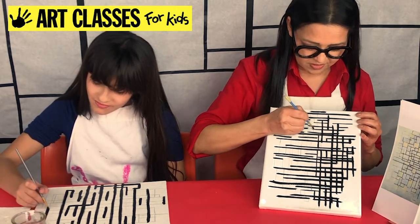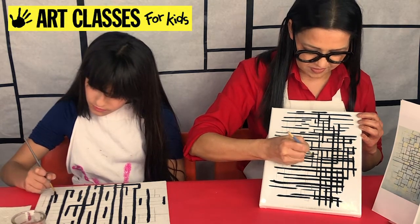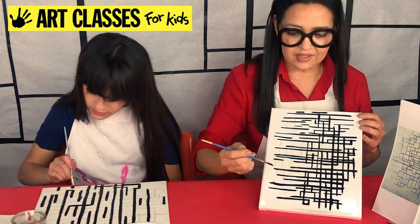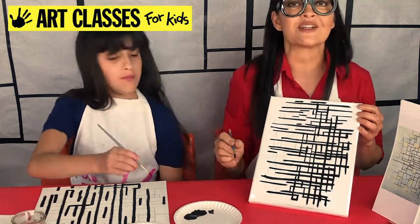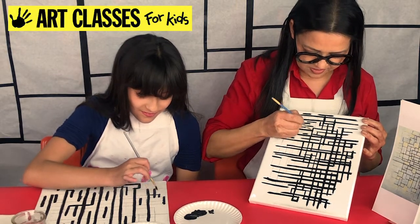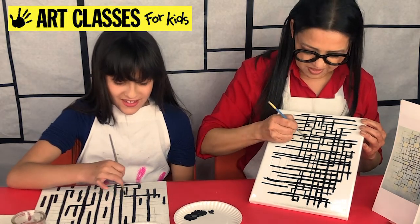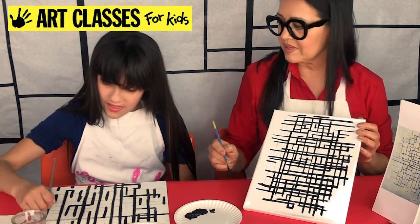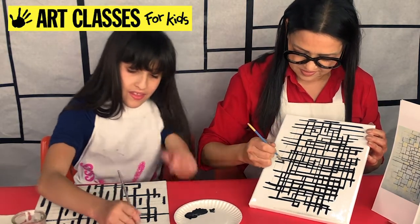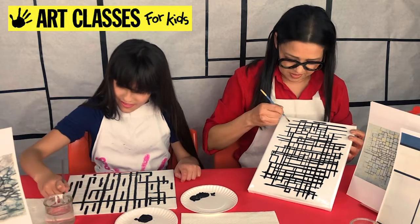I'm about halfway through. I think I might need more black. I added a little water to mine and that made it go farther. I'm getting a lot of shapes. I'm almost covered with all my black lines.